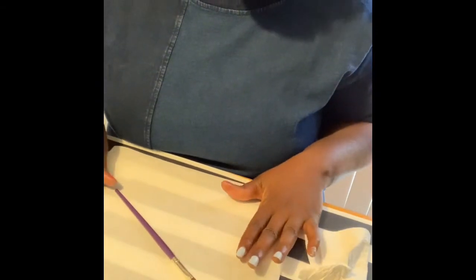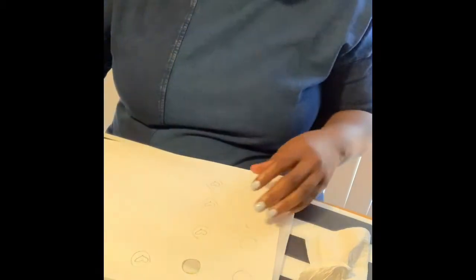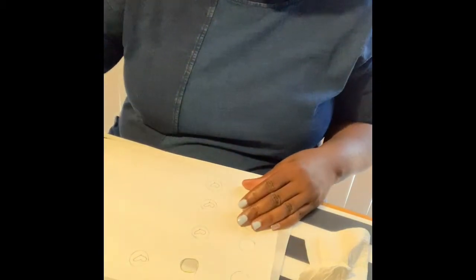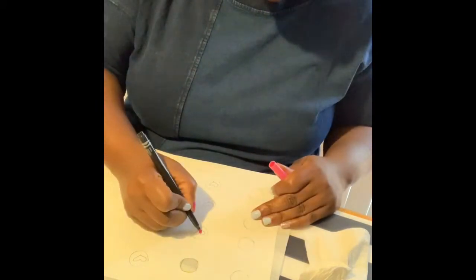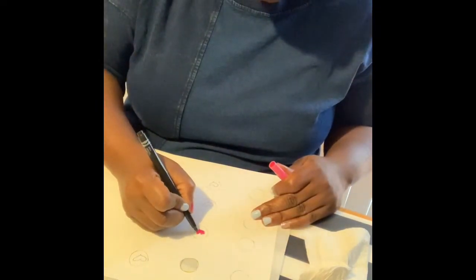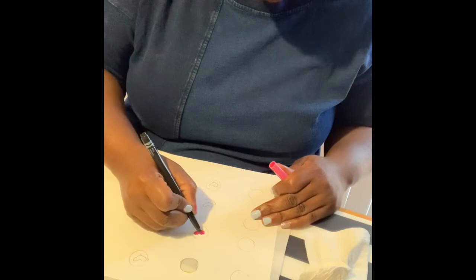I'm going to go ahead and do all of my stones, put them together, and then you will see the completed board after it dries tomorrow. I'm going to go back to my paper and color my hearts — and around it I did yellow just to be fun.